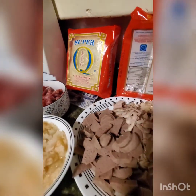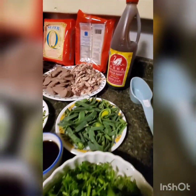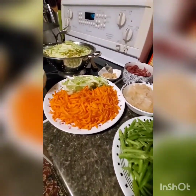And one kilo of pancit bihon. Those are the ingredients for pancit gisado ala Mommy Chevy style.